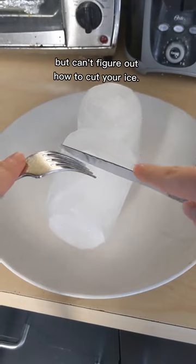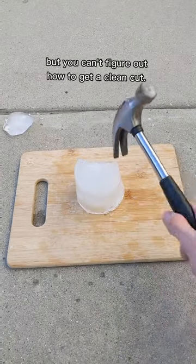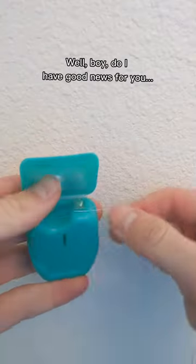Don't you hate it when you're trying to get ready for dinner but can't figure out how to cut your ice? You've literally tried everything in your cookbook, but you can't figure out how to get a clean cut. Well boy, do I have good news for you.